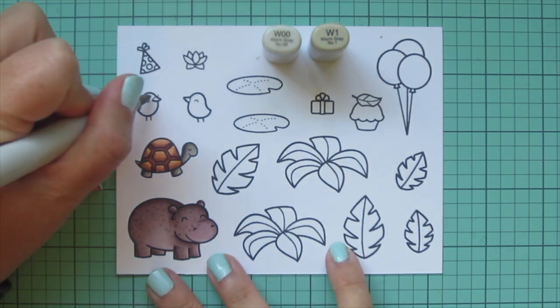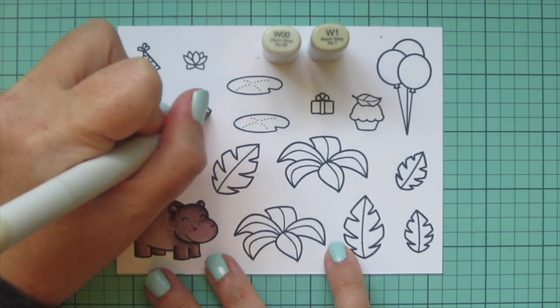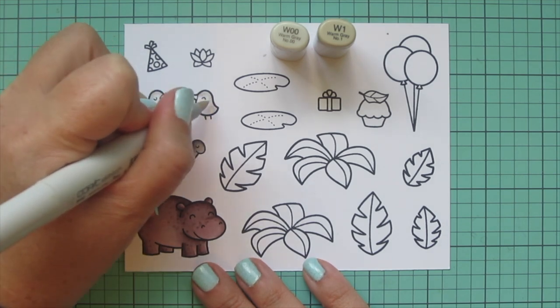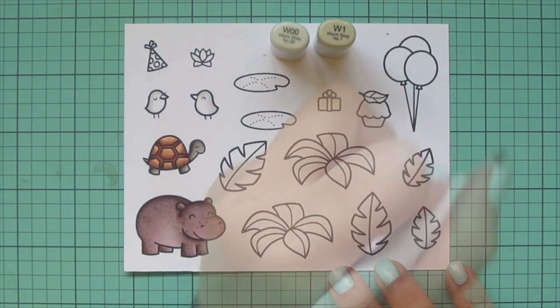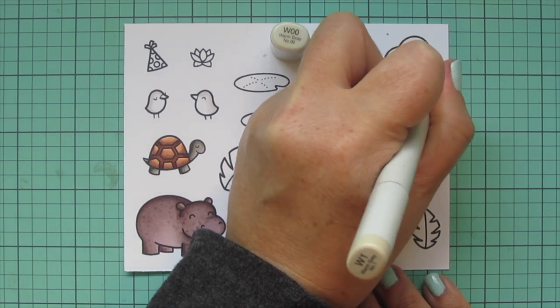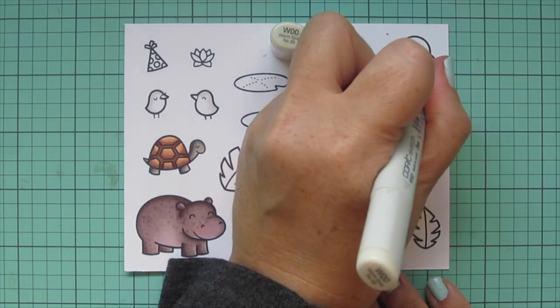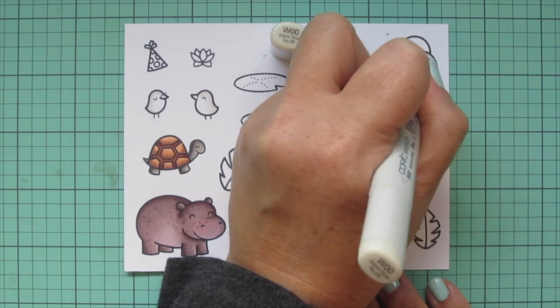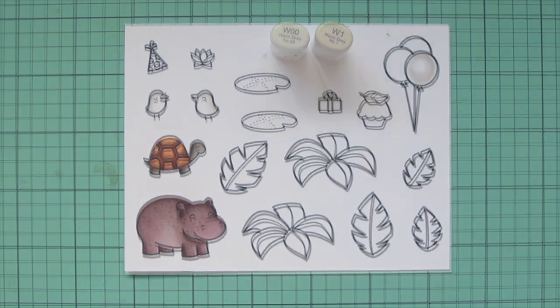Then I'm going to add a little bit of color to my birds. I wanted them to be kind of white, like egrets, so I used W00 and W1, just adding a tiny bit of shading to them. I'm also going to color in one of the balloons in each cluster. I'll be doing the second cluster of balloons off screen on a separate sheet of paper, using the same exact color palette.